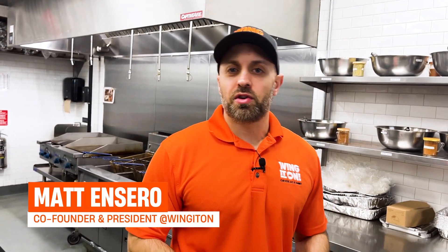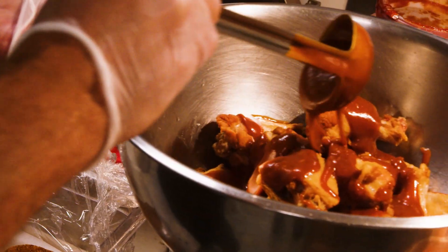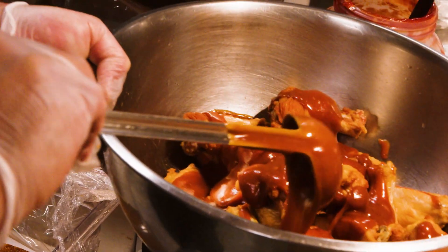What's so special about medium Buffalo sauce? Why is that the gold standard? Well, the medium Buffalo sauce was the original Buffalo sauce that was made at the Anchor Bar in Buffalo, New York in the 1960s.